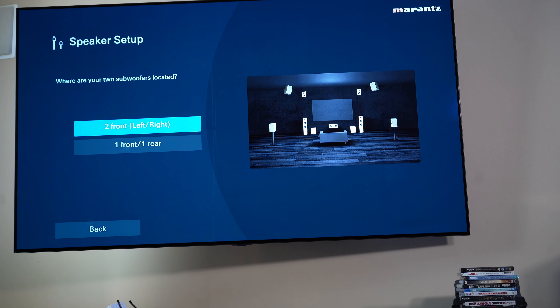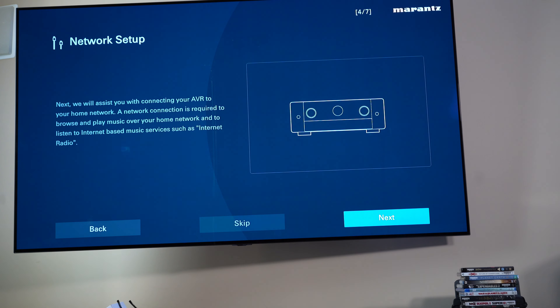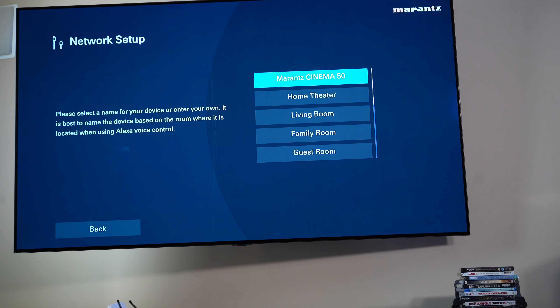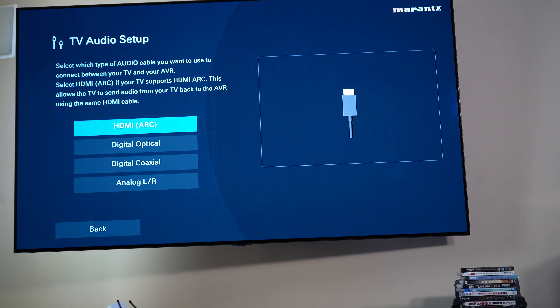They're both front — left and right. I'm going to skip speaker calibration for now. Actually, no one ever wants to see that: it'll play tones and set all the speakers, but you don't really need to see me do that. I have connected the antennas. I'm going to go ahead and call it the Cinema 50. We're on Central Time here. I saw this in another video: you can say no here, but then still choose to use ARC to send the TV signal back.